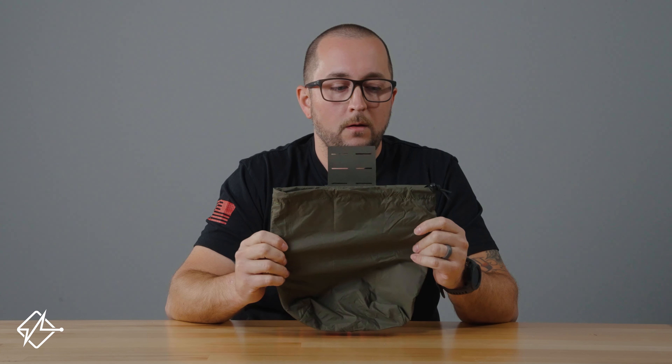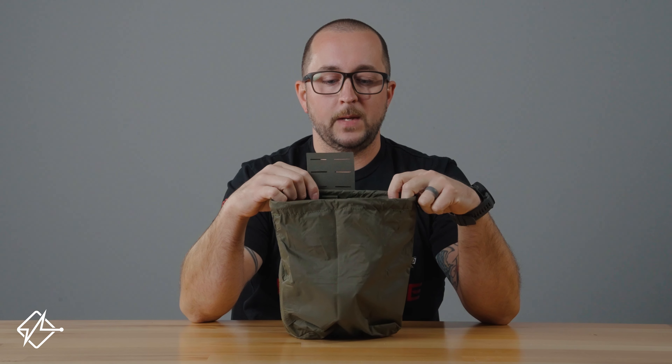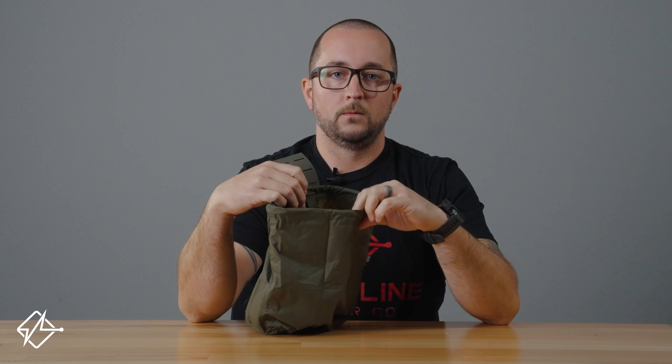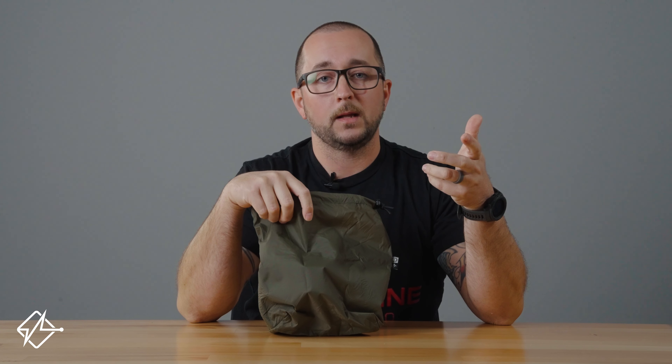So when we launched the dump pouch with John Dufresne of Kinetic Consulting, we designed this together and we launched it with the ripstop version. The ripstop version is large enough to fit a C50 gas mask. It is really strong nylon ripstop material. It might seem super lightweight but it is very durable because it is made out of ripstop — so if you puncture it, it's not going to continue ripping. Super lightweight and it's really nice material.